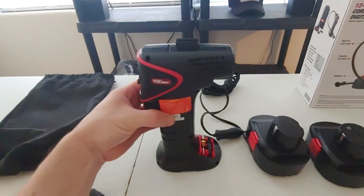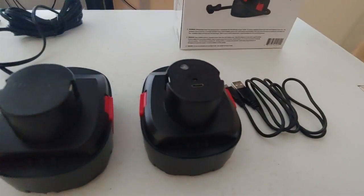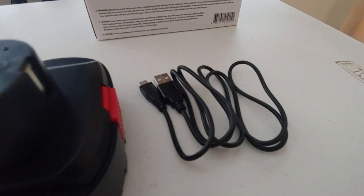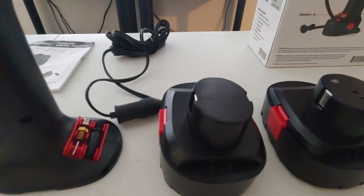They seem to be pretty accurate. You get all this with it — the charging cable, and the charging cable goes to a 2 amp adapter, and you also get the alternative connection through the cigarette lighter.